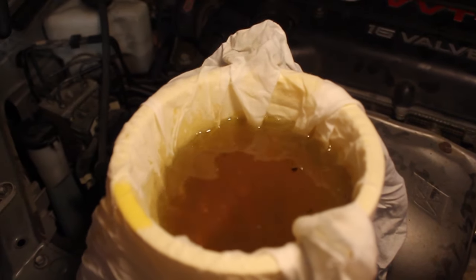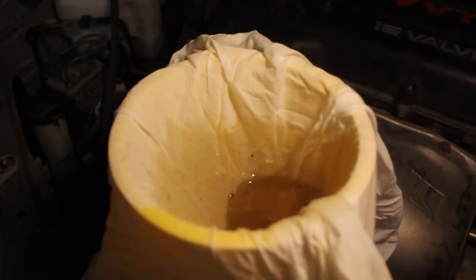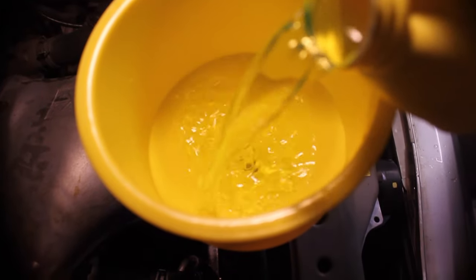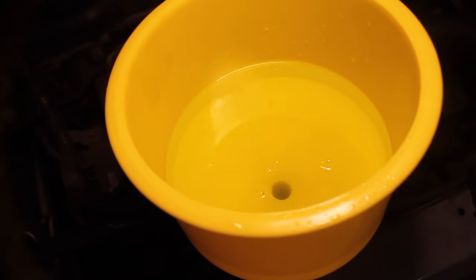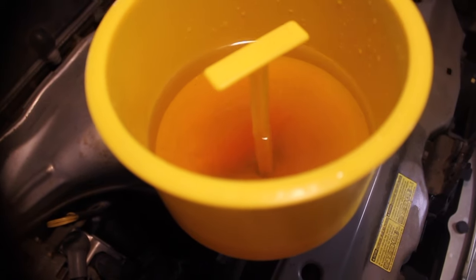We're going to fast forward a little bit and let it go down. Then we're going to put some fresh coolant on there to top off the system. Go ahead and start the car and we're going to start to get the air out. See the air, how it pops out? It's because the fluid is higher than the rest of the system that it works.